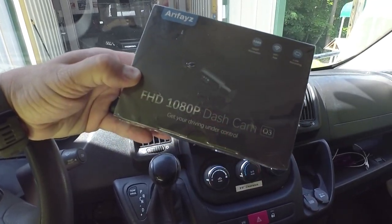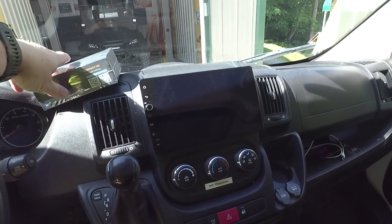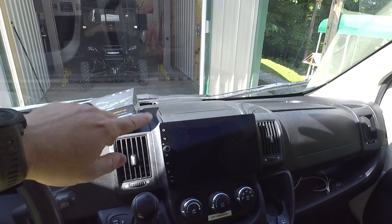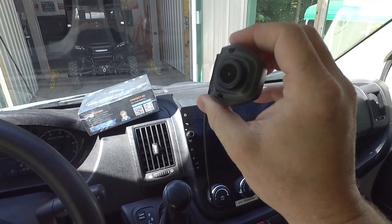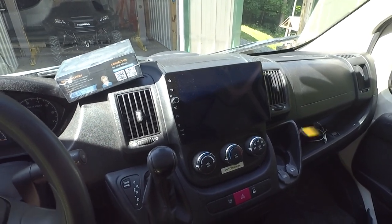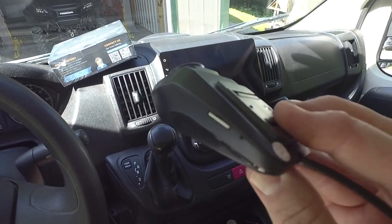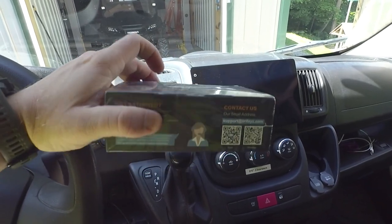We're talking sub $50 for a true 1080p dash camera. What makes this different from other Android dash cameras is they have an app that runs on the head unit connected via USB cable, but they usually only support 32 gigabyte cards. The big problem is there's no way to get the video off the camera — you have to physically remove the SD card, put it in an adapter, and transfer it manually.